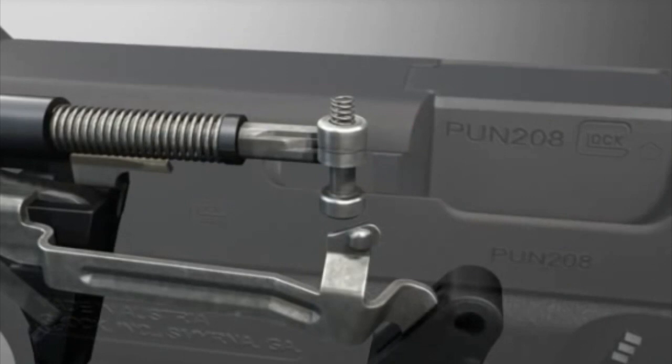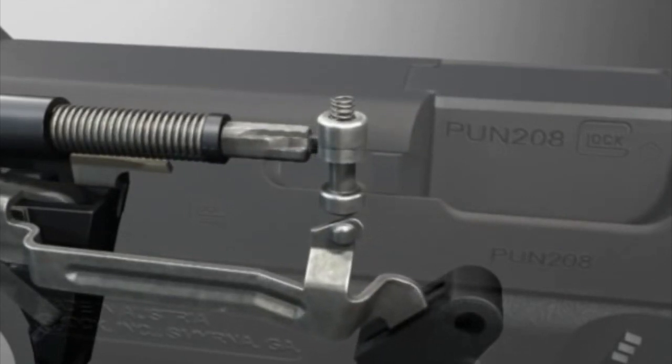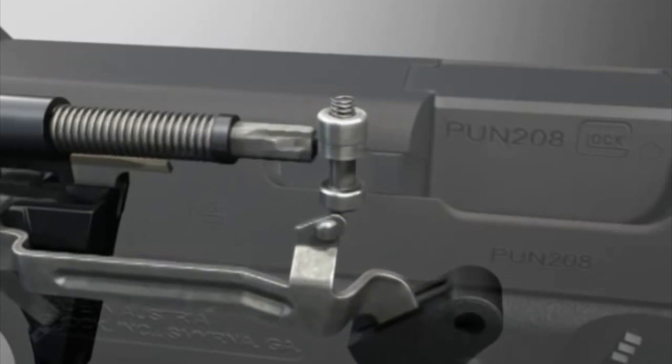The second safety is the firing pin safety. This is a mechanical block for the firing pin to move it into a ready-fire condition. As you pull the trigger rearward, the trigger bar pushes the firing pin safety up and frees up the firing pin channel.